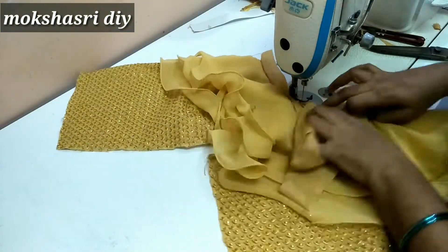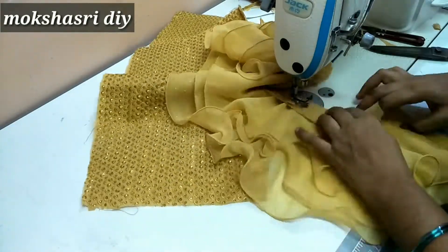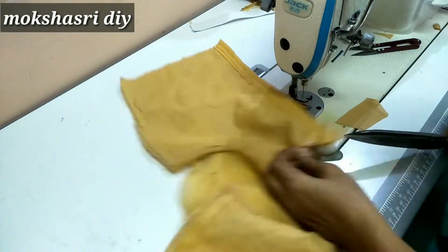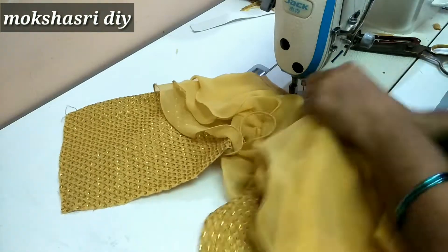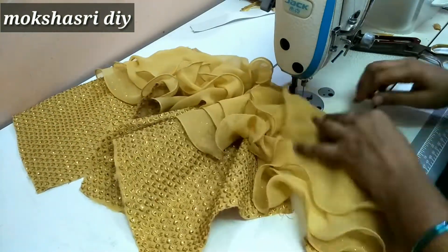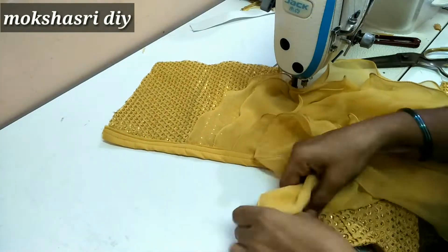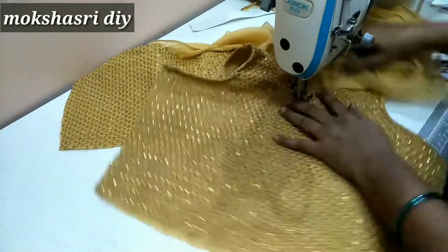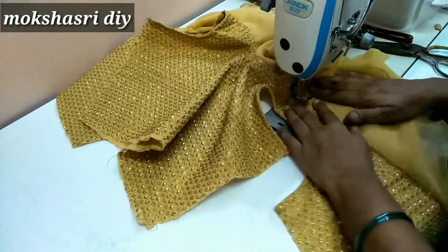After using the kaja patty, put the neck and cross piece on the sides. Then put the corners on the sides. We will cut the layers.